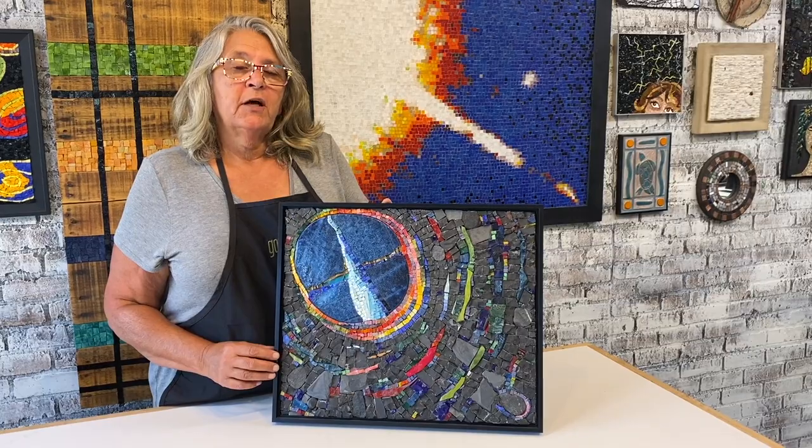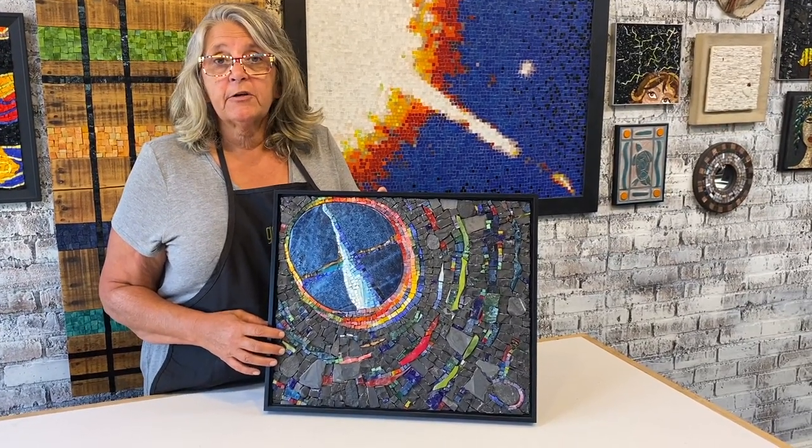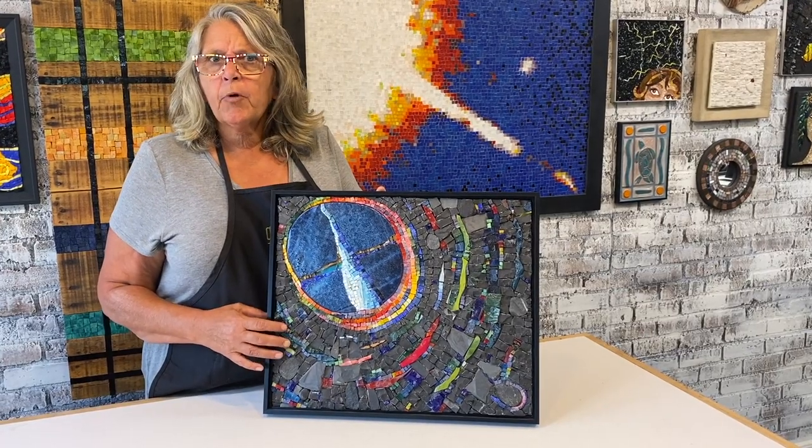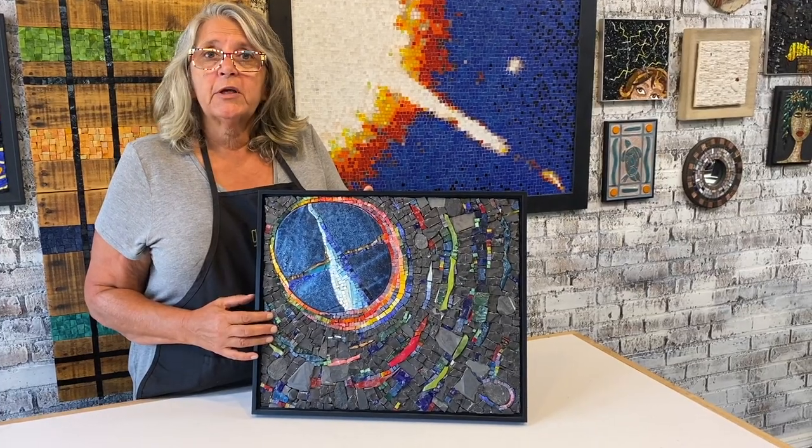The lightweight nature of these substrates makes them a perfect choice when you're working with heavy materials like stone and smalti. But preparation needs to be made in hanging before you start, and we'll get to that next.